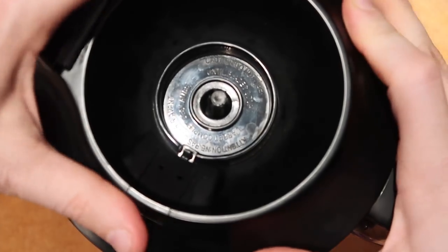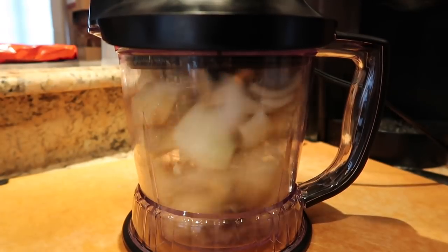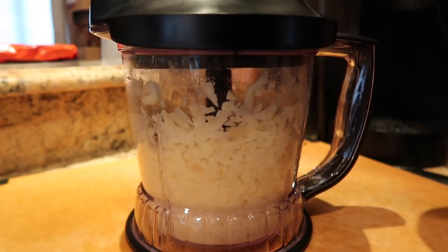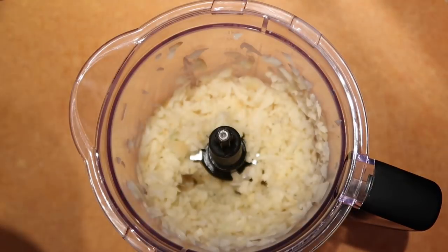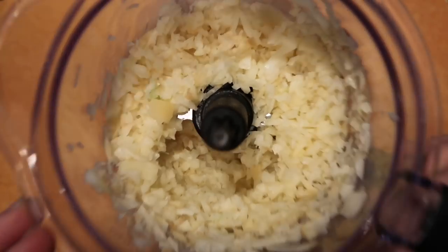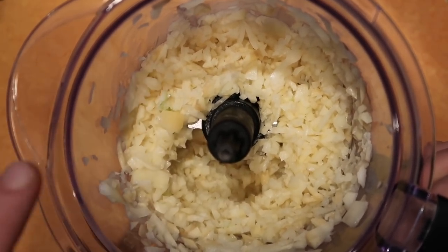Put a lid on top and pulse it up. It should be nice and good — let's get that lid off. That's exactly how we want it to look. Now we want to squeeze this dry to get all the water out. We're going to do that by taking some good durable paper towels — not the cheap kind — or a sieve.